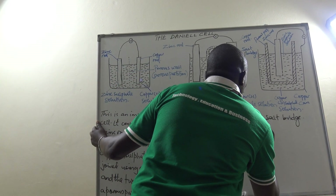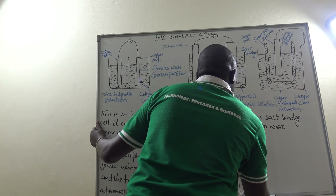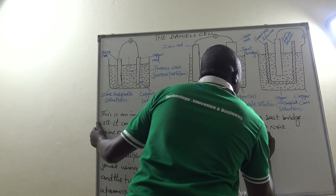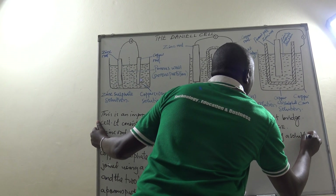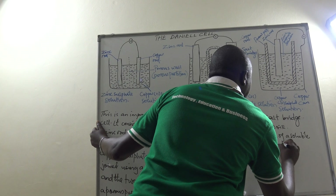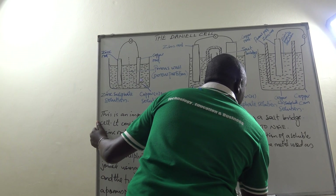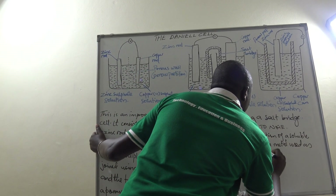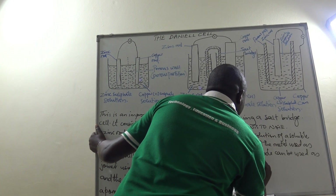Points to note: First, any solution of a soluble salt of the metal used as the electrode can be used as an electrolyte. Second, the salt bridge is made up of an absorbent material like a thick paper